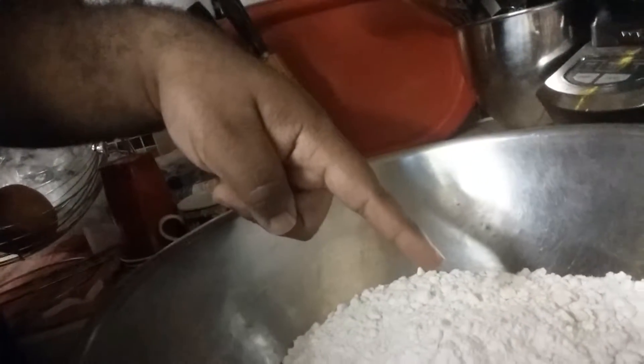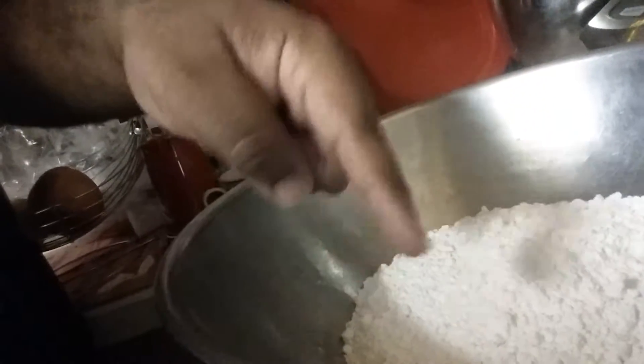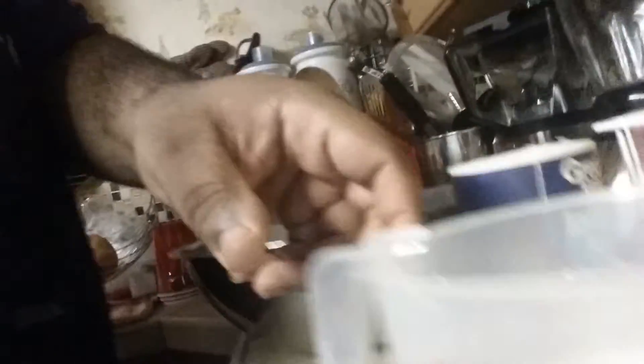Okay, ingredients you're gonna need: about four cups of flour, a quarter cup of baking powder and baking soda respectively, and then you're gonna need salt, buttermilk, and butter for this recipe.